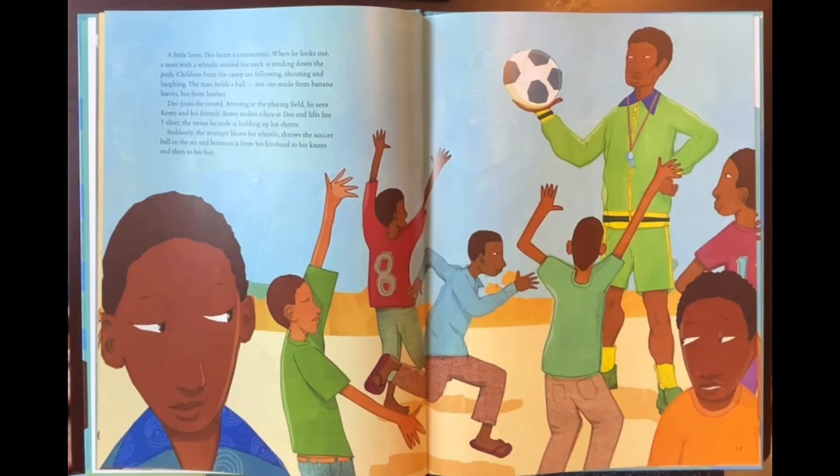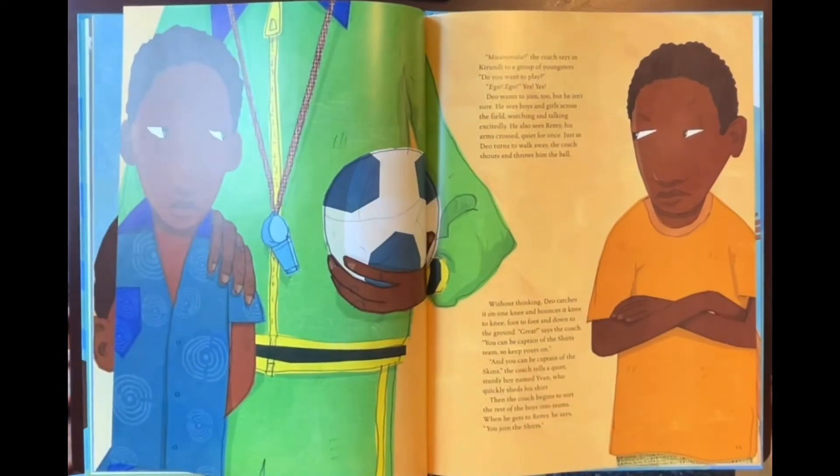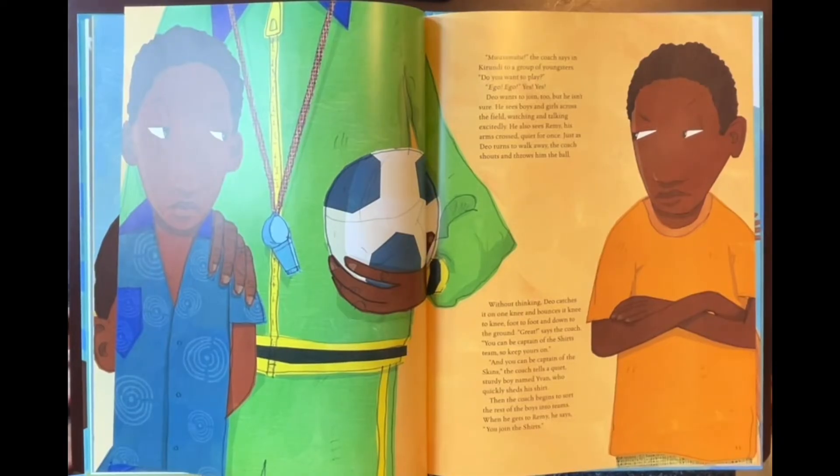Suddenly, the stranger blows his whistle, throws the soccer ball in the air, and bounces it from his forehead to his knees and then to his feet. 'Maramutze,' the coach says in Kirundi to a group of youngsters. 'Do you want to play?' 'Ego, ego — yes, yes!' Dio wants to join too, but he isn't sure. He sees boys and girls across the field watching and talking excitedly, and also sees Remy, his arms crossed, quiet for once. Just as Dio turned to walk away, the coach shouts and throws him the ball. Without thinking, Dio catches it on one knee and bounces it knee to knee, foot to foot, and down to the ground. 'Great,' says the coach. 'You can be captain of the shirts team — so keep yours on.' And 'you can be captain of the skins,' the coach tells a quiet, sturdy boy named Van, who quickly sheds his shirt.